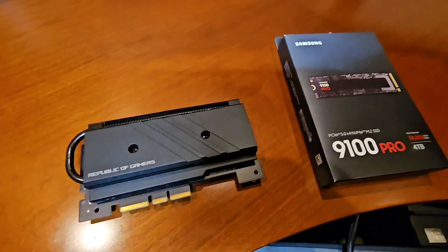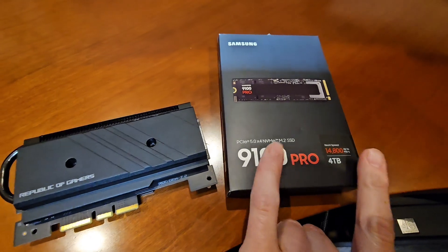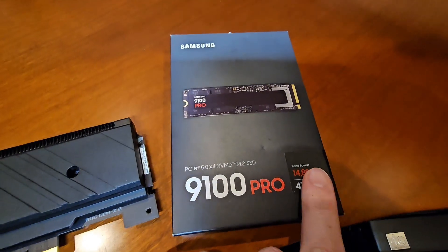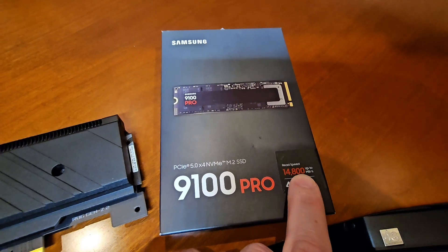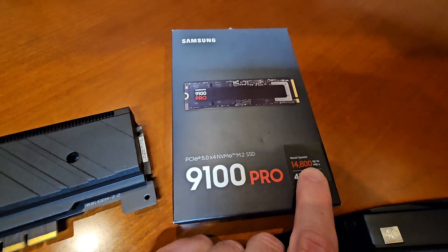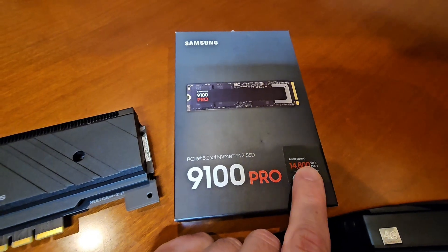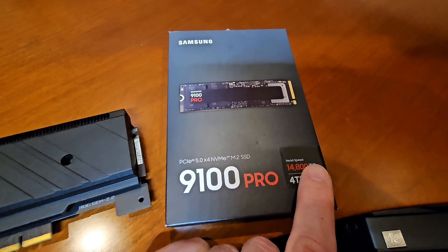Today we're going to run some benchmarks on the new Samsung 9100 Pro 4TB. Why the 4TB? Because it gives you an extra 800 megabytes — almost a gigabyte actually — between 1 gigabyte and 800 megabytes per second of additional speed.